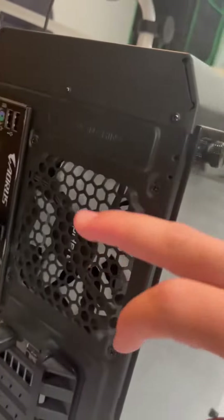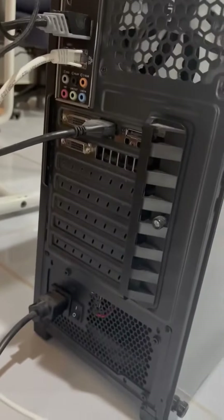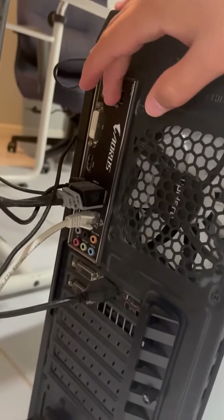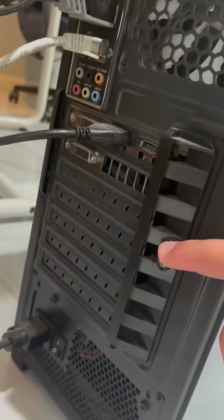Coming in at the back, another spot for a 120mm fan, and it looks pretty nice from the back. Obviously this is my motherboard, but it has standard IO and a standard bracket for putting GPUs, everything.